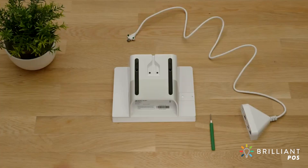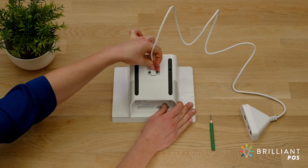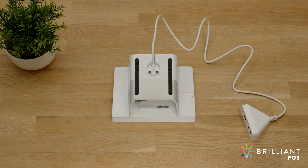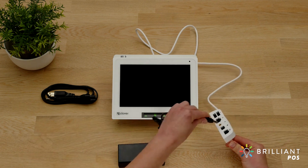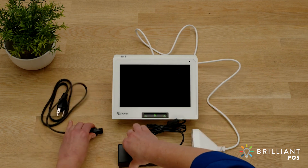Let's get your Clover Mini connected. First, use the provided screwdriver to secure the hub cable. Next, connect the power brick to the hub and the power cable to the power brick.